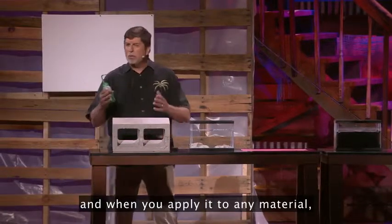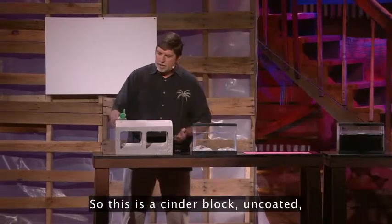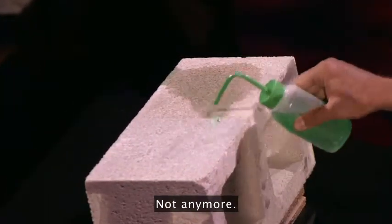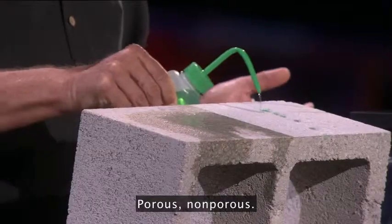When you apply it to any material, it turns into a super hydrophobic shield. So this is a cinder block — uncoated — and you can see that it's porous. It absorbs water. Not anymore. Porous, non-porous.